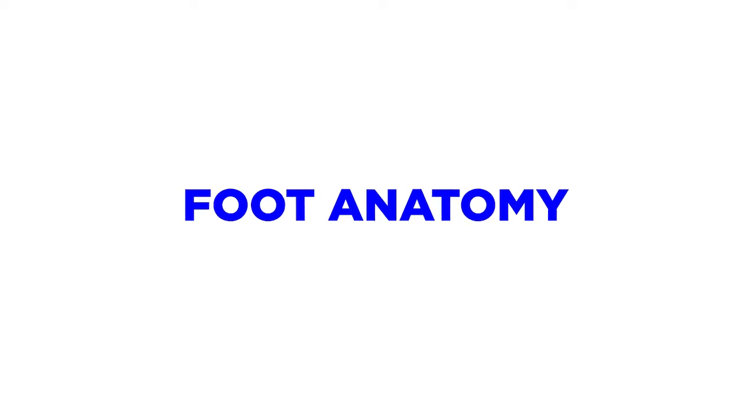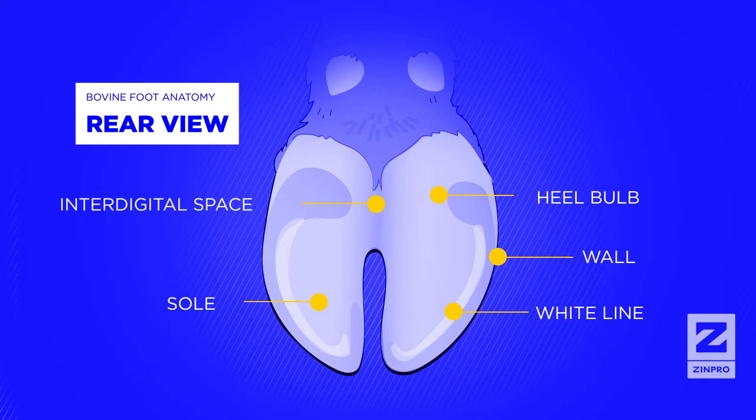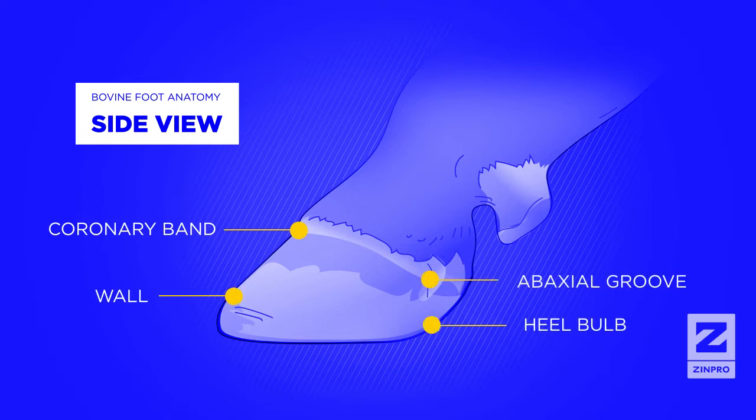During this video, we will use specific terms related to the anatomy of the dairy cow foot. It's important to understand this anatomy before beginning the trimming process. A rear view of the claw shows the heel bulb, wall, white line, sole, and interdigital space. A side view of the claw displays the coronary band, wall, heel bulb, and a back seal groove.